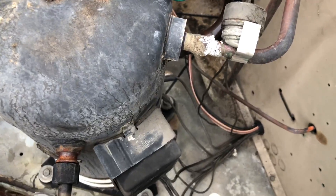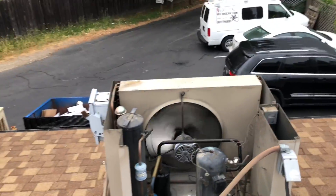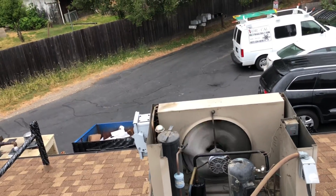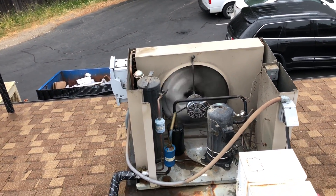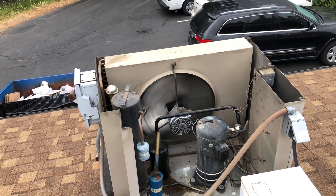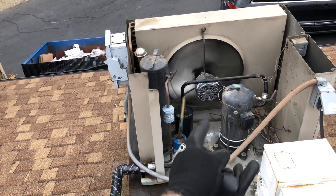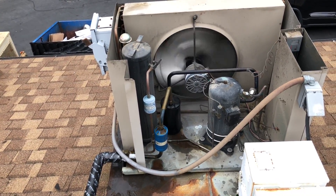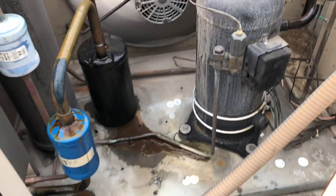I was gonna change this thing out, but guess what — they sent me the wrong compressor from the wholesale house. I had to get it back online and running, and that really screws your day up. But I got the right one today, so we're gonna get it recovered and get this compressor changed out. I'm gonna cut that suction dryer out too and put a piece of pipe there, and I got a bigger liquid line dryer for the changeout.